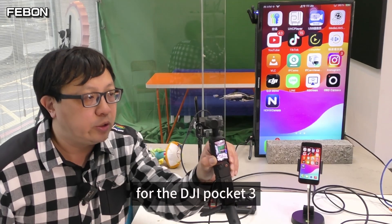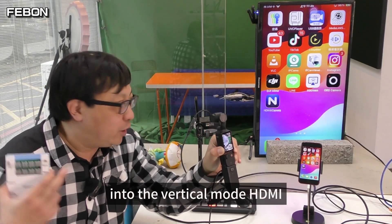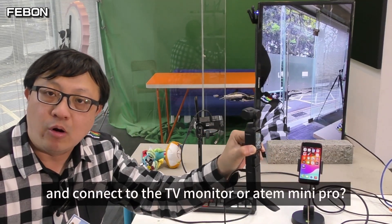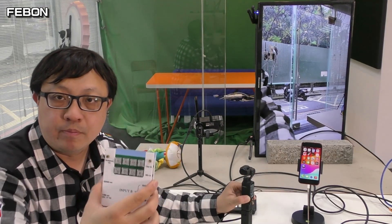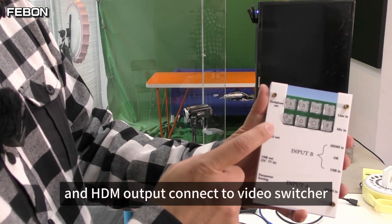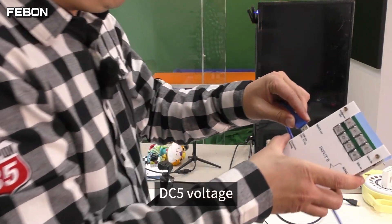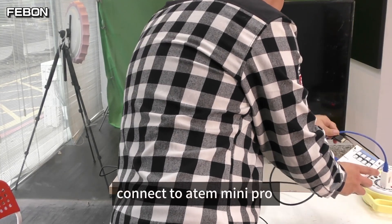For the DJI Pocket 3, how can I turn it into vertical mode via HDMI and connect to a TV monitor or Antle Mini Pro? I use the UVC HDMI dual mode adapter. Connect the power and the HDMI output to the Antle Mini Pro. DC 5 voltage.